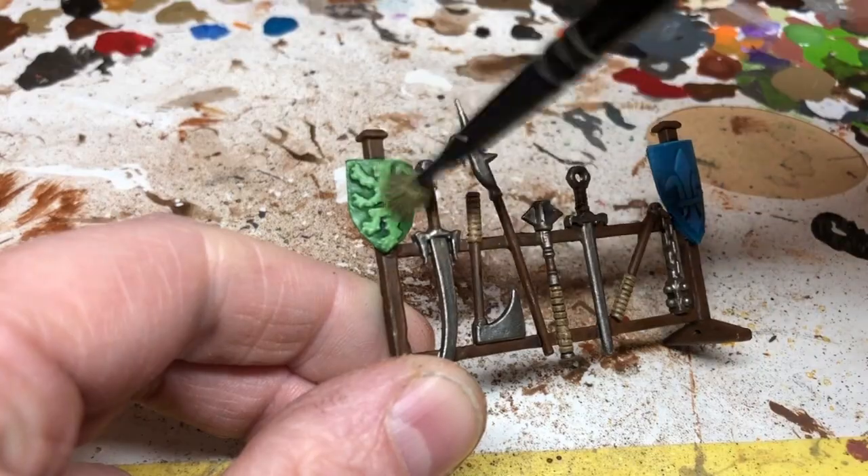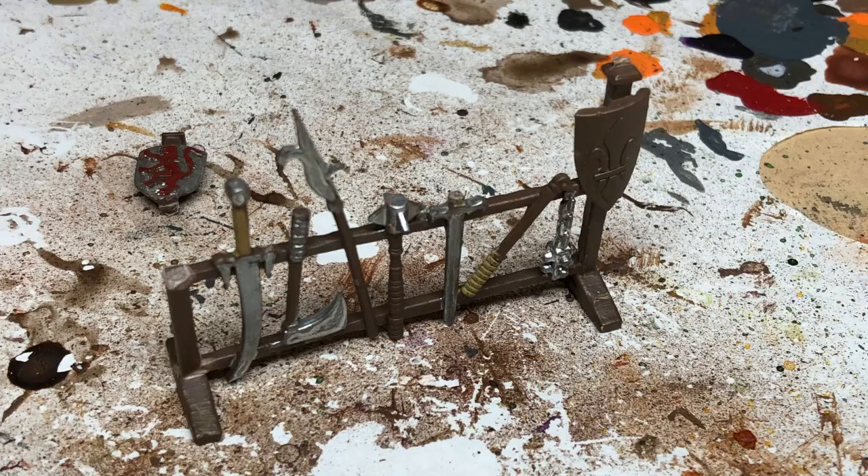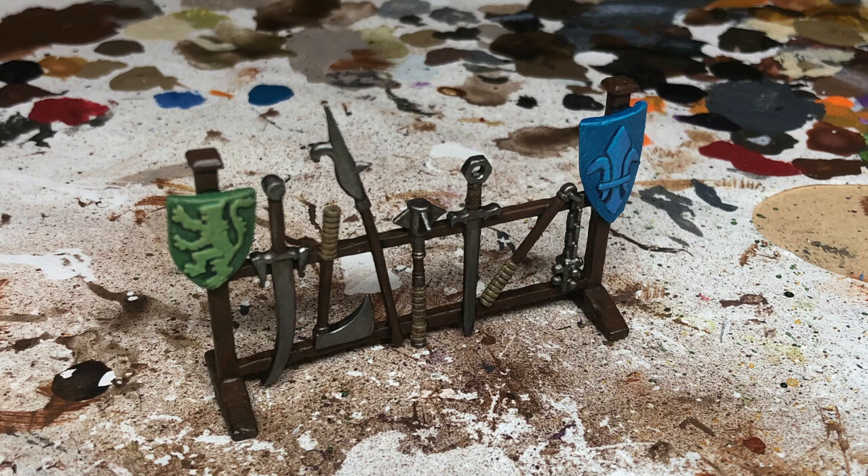With that done, this weapon rack is finished apart from a spray coat of varnish. You can see what we had originally — the broken sword, the broken shield, the rough edges, and the original paintwork — and this is the finished piece. I'm pretty happy with how the handle of the sword turned out considering it was the laziest method I could think of. I'm less happy with the shields — I wanted some color on the weapon rack but I'm not quite sure what I had in my head translated onto the miniature. I may revisit that another time, but for now that's it. Thank you so much for watching — if you've enjoyed the video please consider liking, and if you really enjoyed it please consider subscribing. Hopefully I'll see you all again very soon!